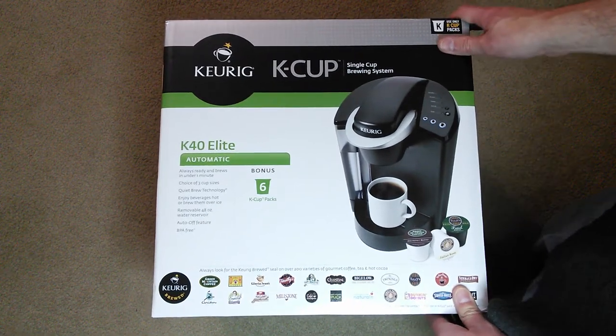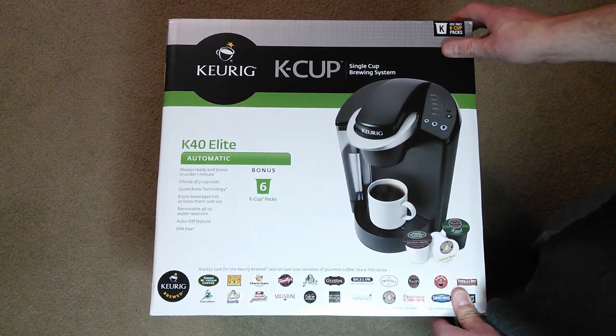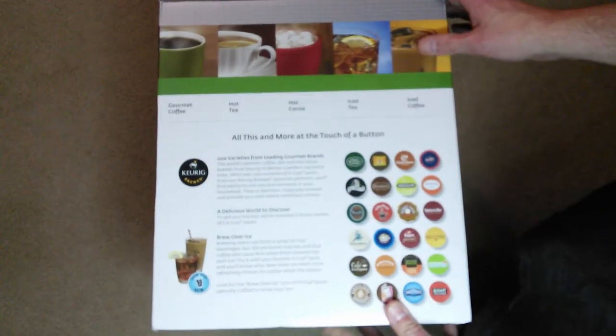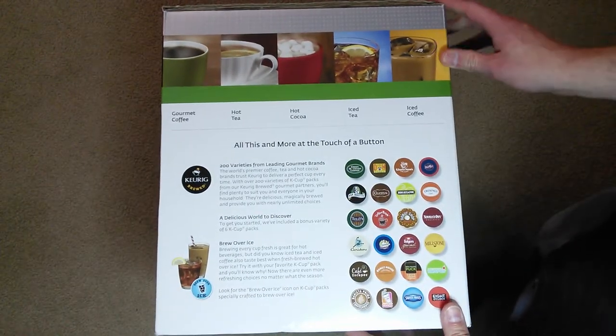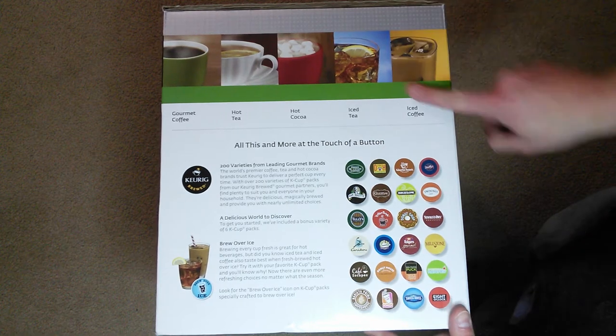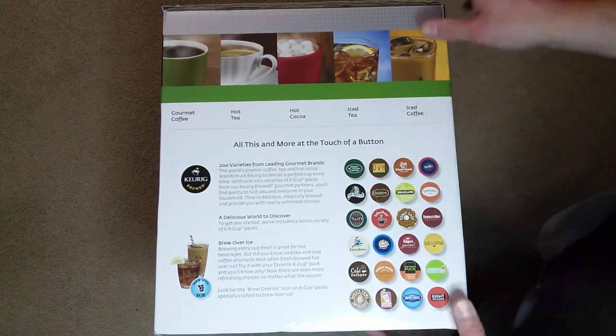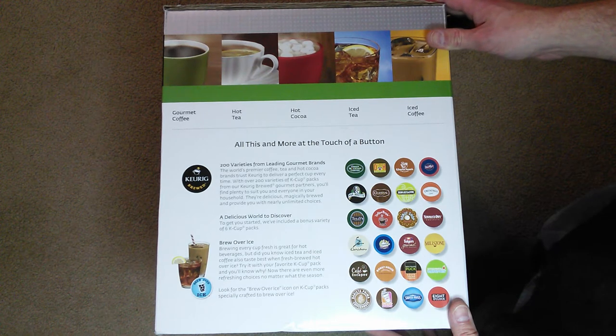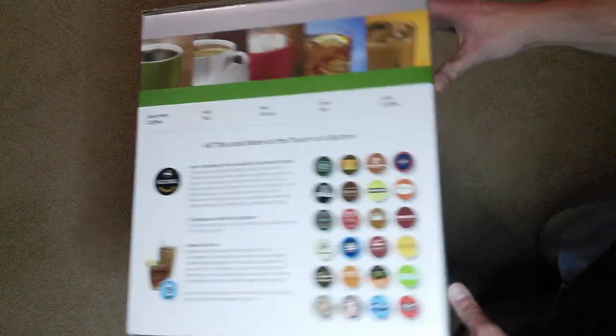It's probably not my normal videos that I do with tablets and phones, but I'll go ahead and we'll go around the box here. You can make all kinds of stuff with this, and all these different varieties to choose from.